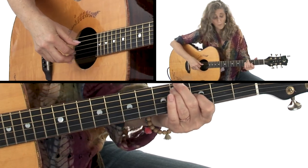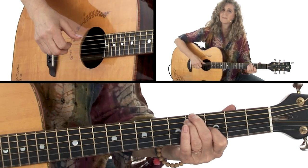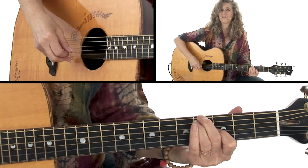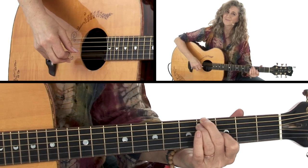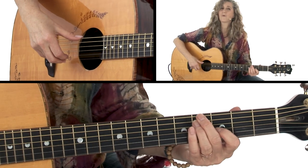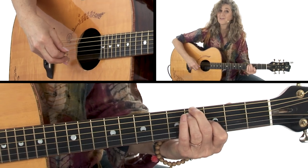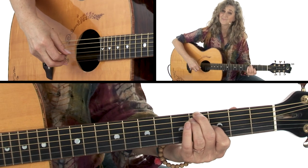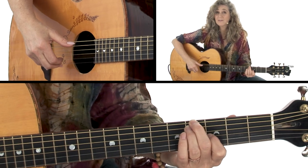Our 4th string is open, and our 3rd string is in the 3rd fret. One of the things that's really cool about open tunings is that with pretty simple chords, you get a lot of very cool voicings. This is a very strange voicing in a way — it's a little bit dissonant. Remember that shape because we're going to come back to it a couple more times.